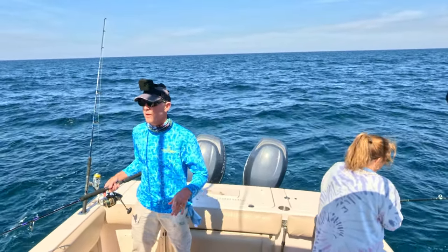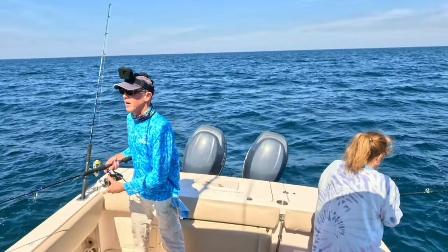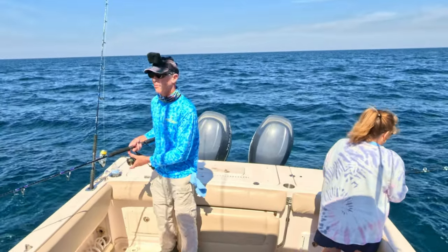Besides triggers, we might be able to put red grouper in the box today. All of our other grouper and red snapper are out of season right now. We can keep vermilion snapper and lane snapper, just not red snapper.